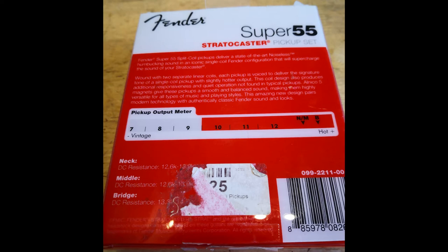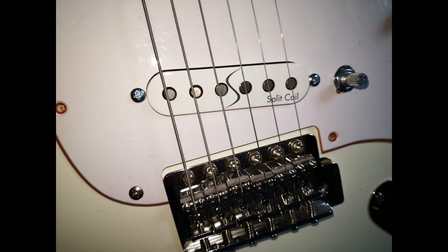Fender gibt an, dass diese Teile wie Single Coils klingen sollen mit etwas höherem Output. Sound ist Geschmackssache, aber für diese Fender-Teile kann man sagen, dass sie eindeutig brummfrei sind und sich wirklich nach Single Coil anhören – was schon recht selten ist. Höheren Output haben sie aber überhaupt nicht. Man geht gerne von der Kiloohmzahl aus und sagt, je mehr Kiloohm desto mehr Power – das ist hier nicht gegeben. Die Pickups haben eher einen niedrigen Output.